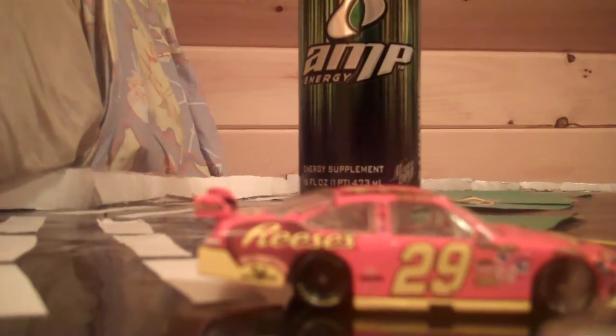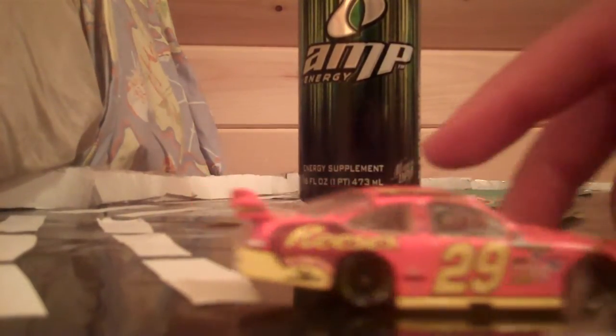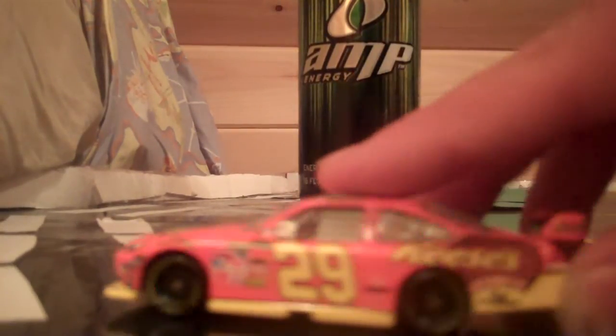Penzoil and shell on the deck lid of the car. Reese's on top. The paint scheme is pretty much all orange, except there's yellow on the bottom. Orange on the side of the wings, and silver on the bottom of the car. And there's a black dot right there.